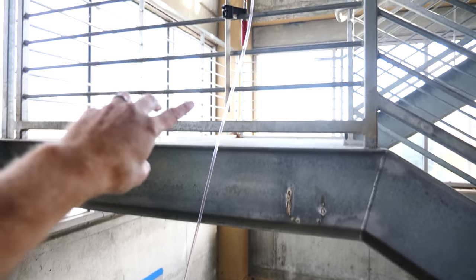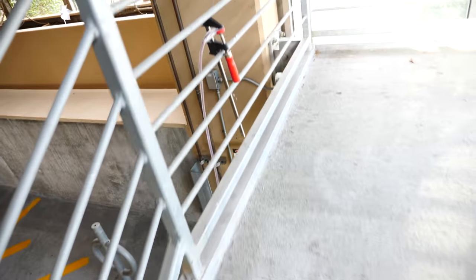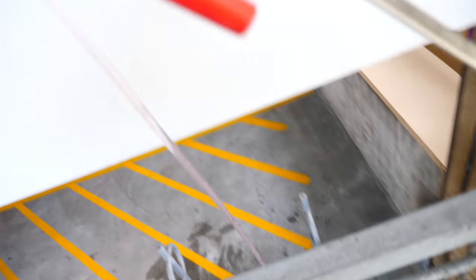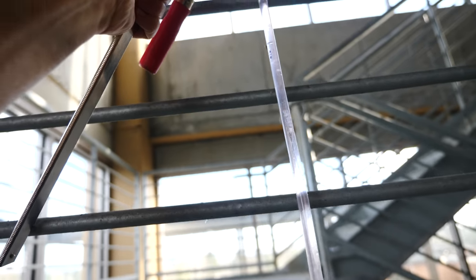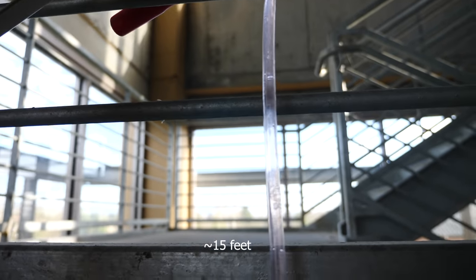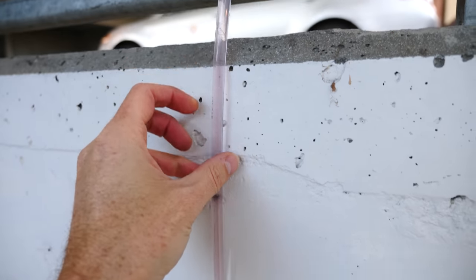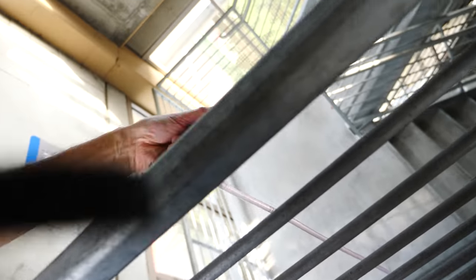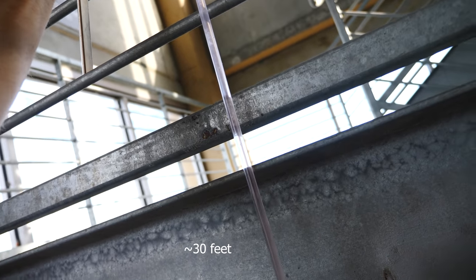Now let's get back to our experiment. I'm going to start it here, hook it on, attach it, and then walk up to the next level. Each time I attach it, that's an extra five feet. Up to the next level — still don't see any boiling. Up to the next level — still don't see any boiling.